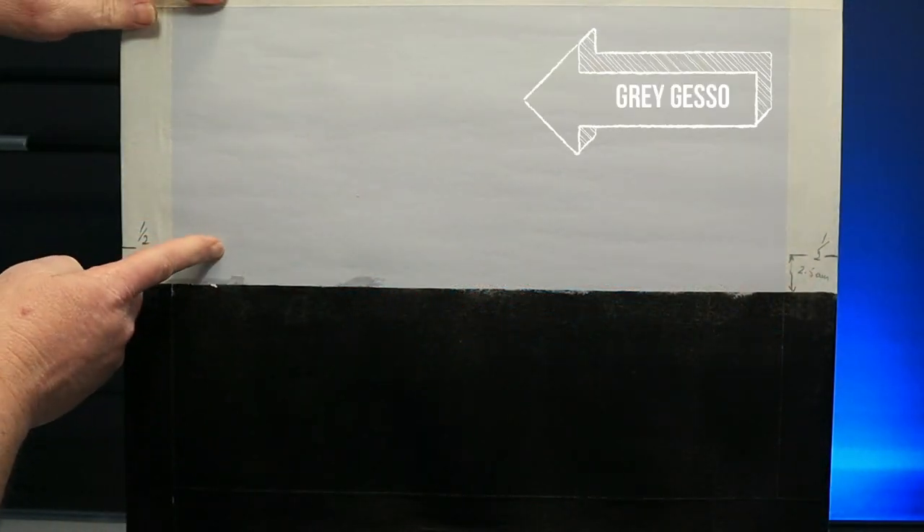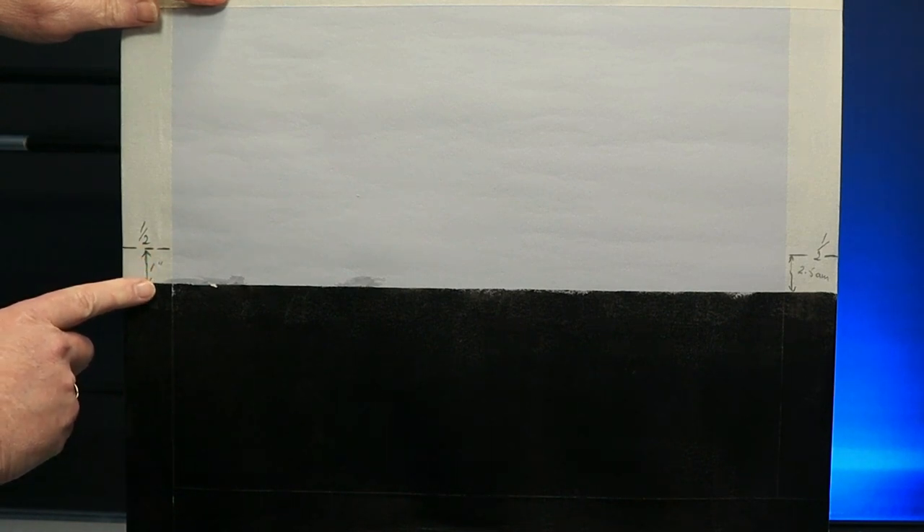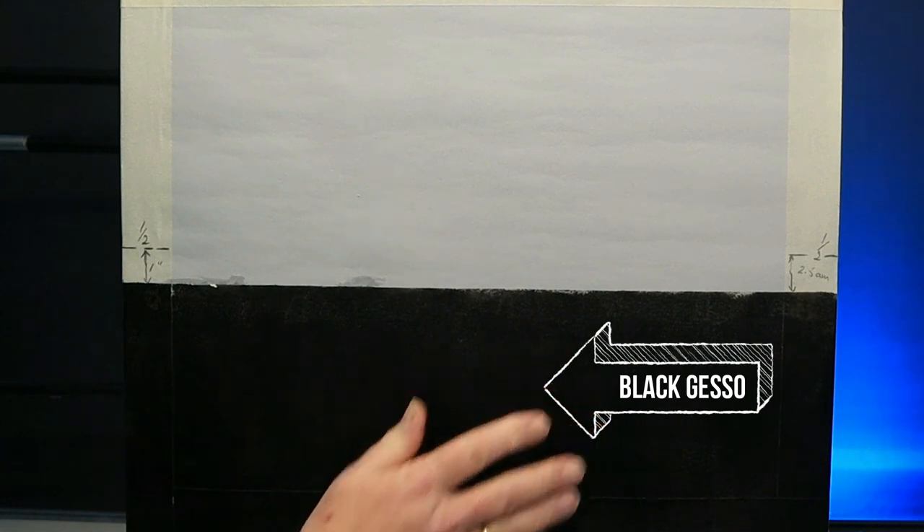Here's the canvas for my seascape. The top half is grey gesso and an inch under the halfway mark is the horizon line. The bottom is in black gesso and it's all been allowed to dry.